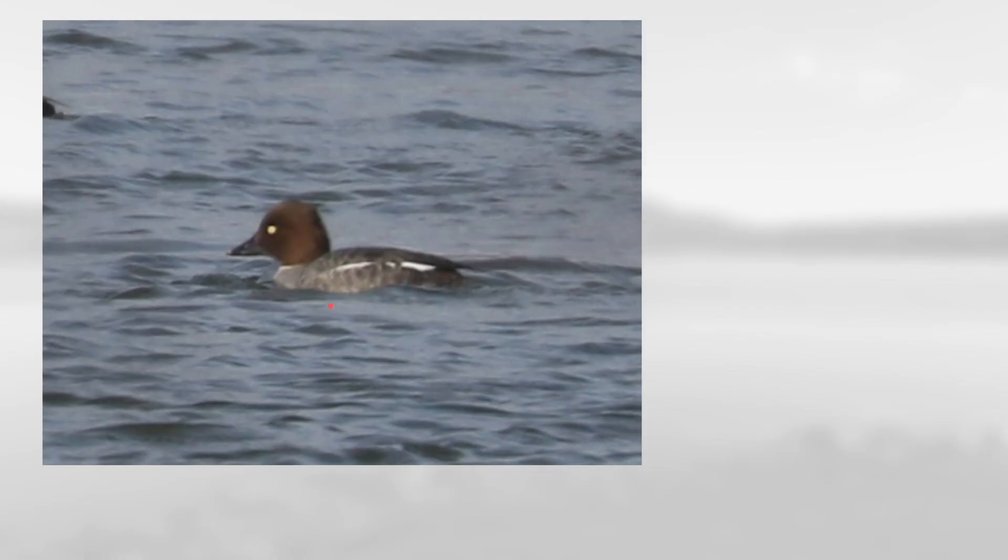For this one notice the overall gray body with a white stripe here. It has a dark brown head with a yellow eye and a dark bill with just a little bit of yellow here at the tip, which makes this a female common goldeneye.